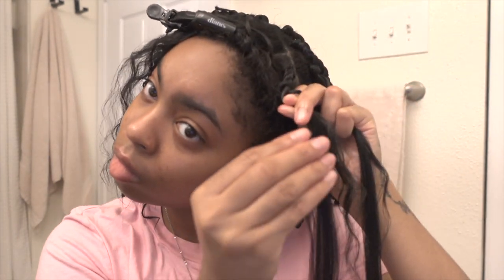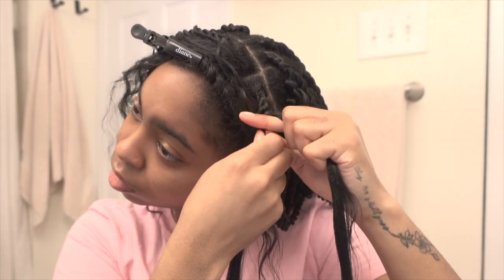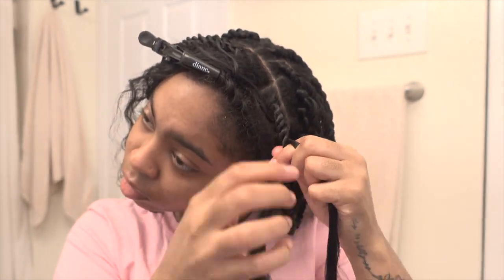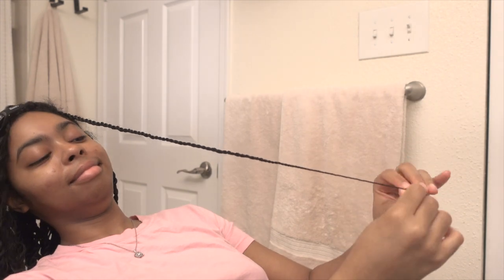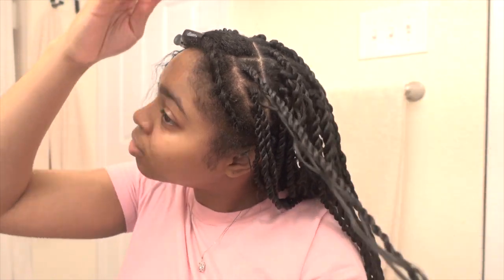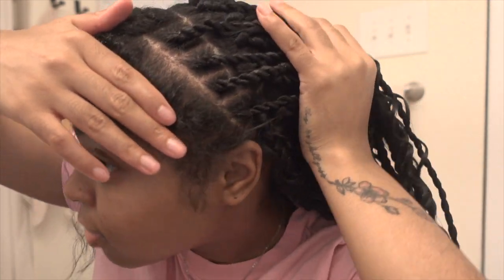Come on GoGo Curl! Fun fact: if you want more of a wave, get the Water Wave — but my local beauty supply didn't have any, so I had to get GoGo Curl. I've had this style in for a week now as I'm editing this video, and the GoGo Curl gets a little nappy and tangles a bit because it's much more curly than a water wave. But yeah, I hope you enjoy and I hope the tutorial was easy to follow.